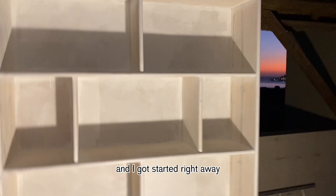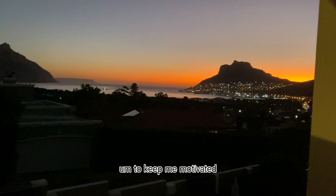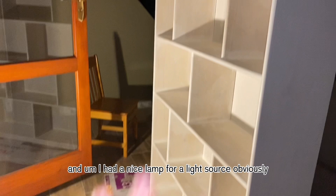It was the second day of holiday and I got started right away. I started painting my shelf and as you can see it was a little blotchy, but to be fair it was my first layer and there were a lot more layers to come. I was blessed with this beautiful view to keep me motivated — honestly I don't think I would have been painting outside if it weren't for that. I had a lamp for a light source and my hands were filled with paint.